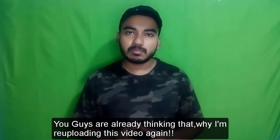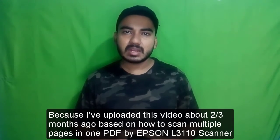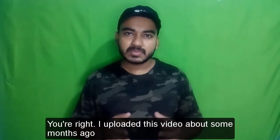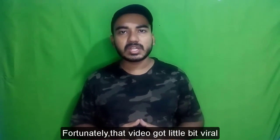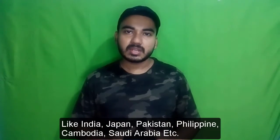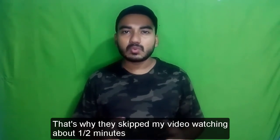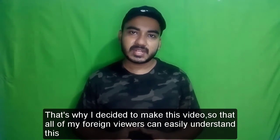You guys are already thinking why I am re-uploading this video again. I uploaded a video about two or three months ago on how to scan multiple pages in one PDF by Epson L3110, but the problem was I spoke in Bengali language. Fortunately that video got a little bit viral and most viewers were from other countries like India, Japan, Pakistan, Philippines, Cambodia, Saudi Arabia, etc., so they couldn't understand Bengali and skipped the video after one or two minutes.